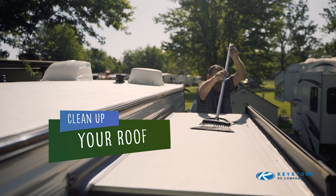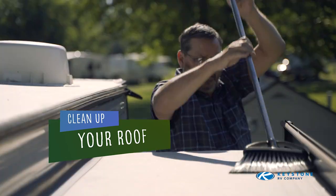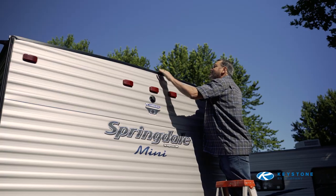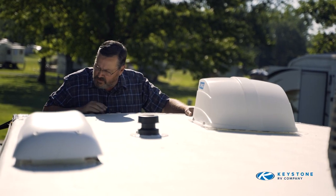Remove all debris, sticks, pine cones, needles, snow, etc., from the main roof and the slide-out roofs. Closing the slide-out with debris on the roof will cause unwanted damage and expenses for repairs.